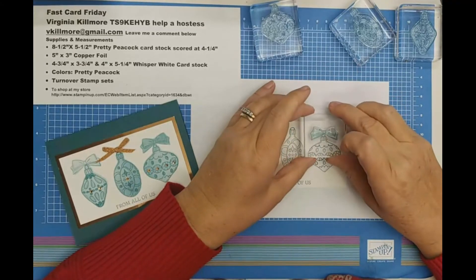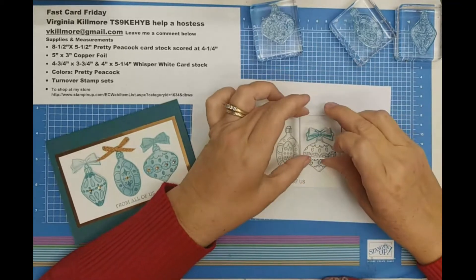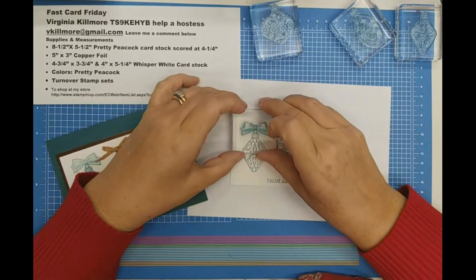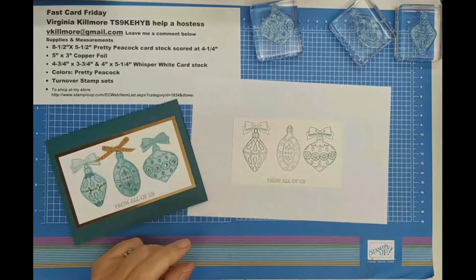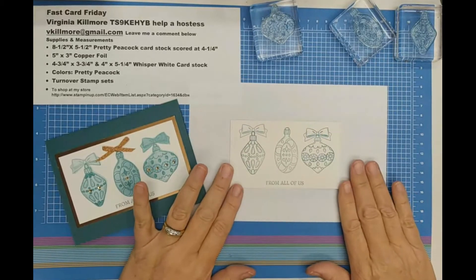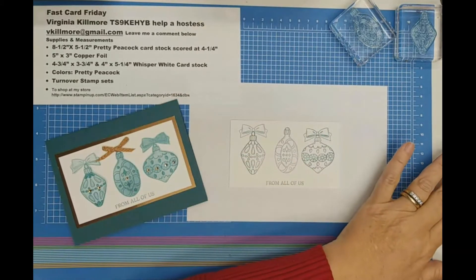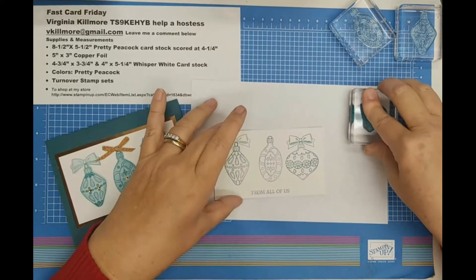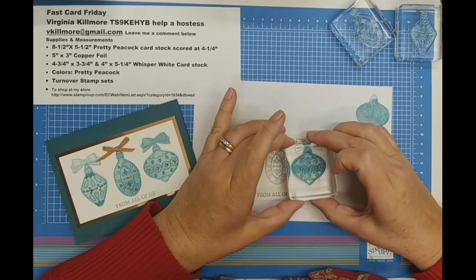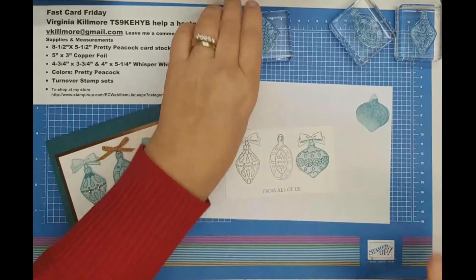I'm going to go ahead and add my bow, and I'll make the ribbon out of the copper. I love that copper. Now I'm ready to put the background on and flip these over. I want to make sure to get enough ink, but then I'm going to stamp off — you see how I just took a ton of ink off? I just have to line up the correct one. I'm off just a tad, but that's okay, it looks fine.